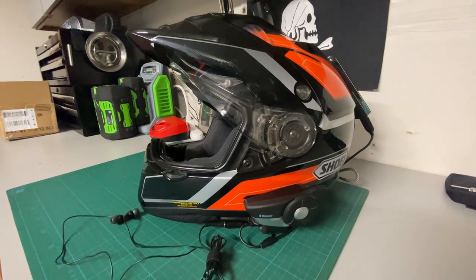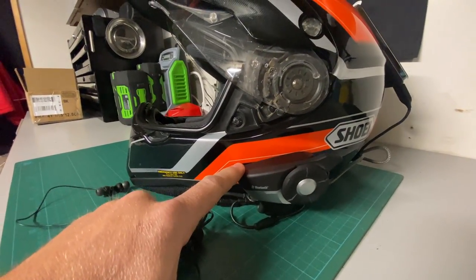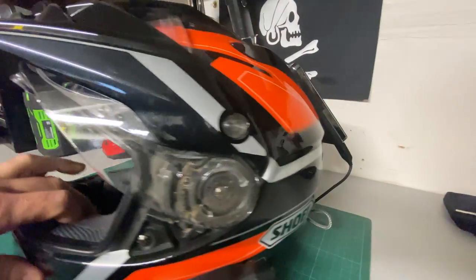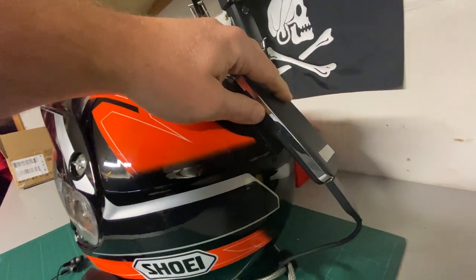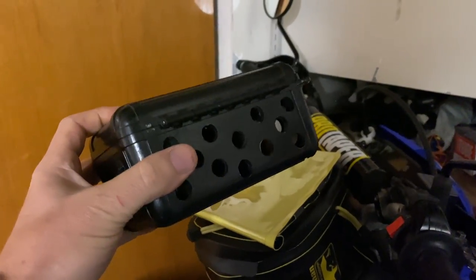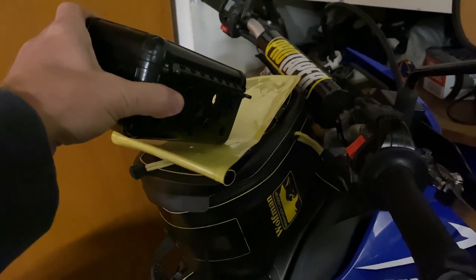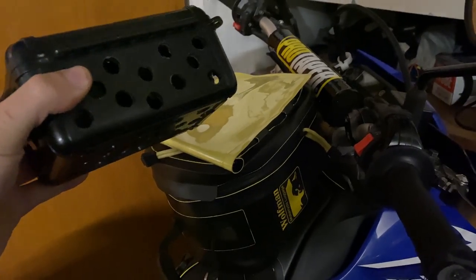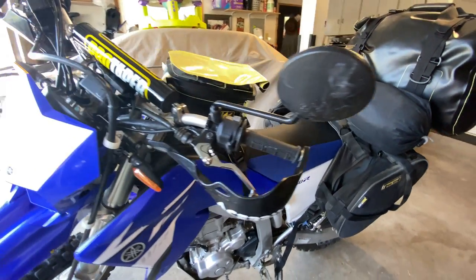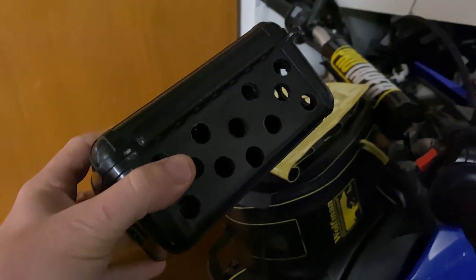I'm going to show you another way to record your Sena headset comms system to your GoPro and how you can also add additional battery to get longer record times. You may have seen my previous video where I had a second comms system with a Zoom recorder inside a box stored inside my tank bag. On my last trip I really needed every single space since we were camping off the bikes, so I needed to eliminate the need for a second comms unit.